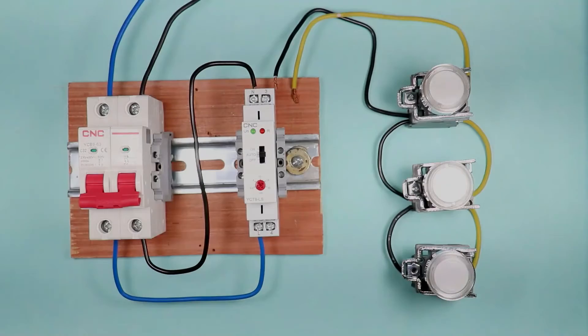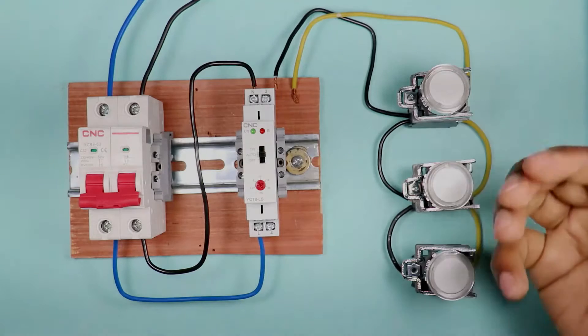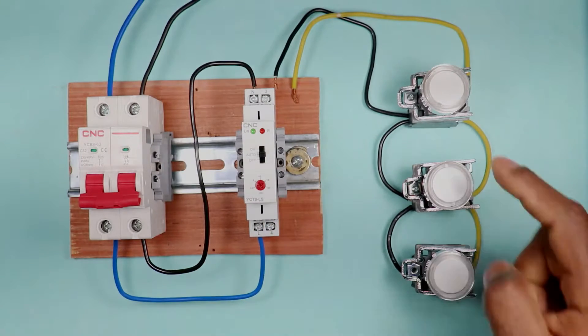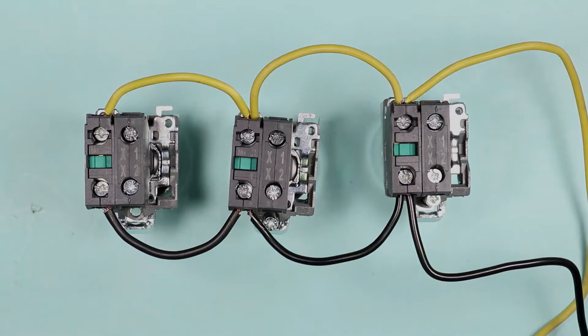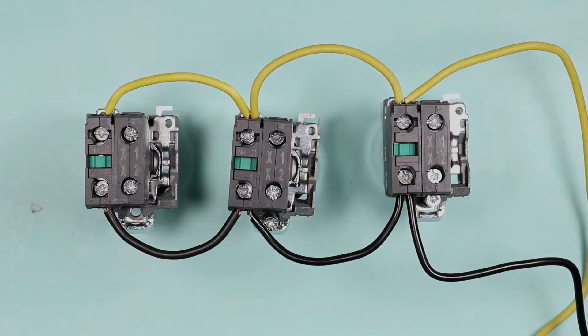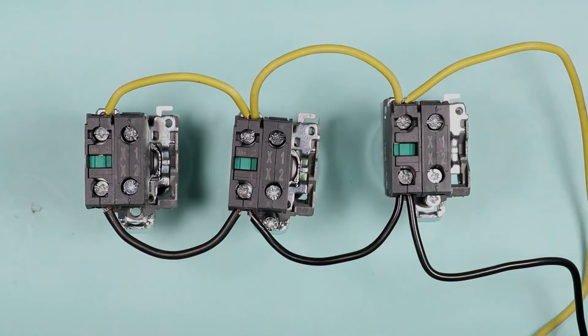To operate this timer switch, a push button needs to be connected. I am using three push buttons, but you can use one, two, four, five, or six — as many as you want. We use NO (normally open) push buttons. For the connection, loop all the upper terminals together and loop all the lower terminals together on the other side, meaning all push buttons are connected in parallel.